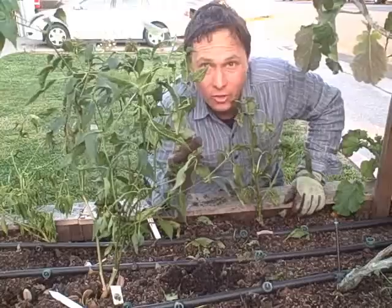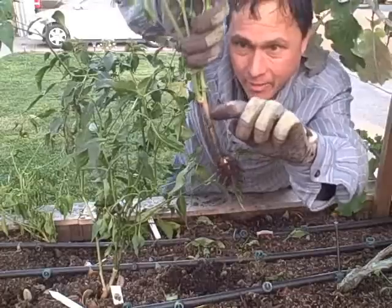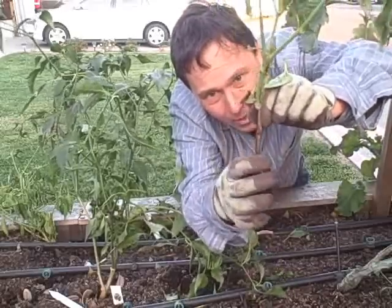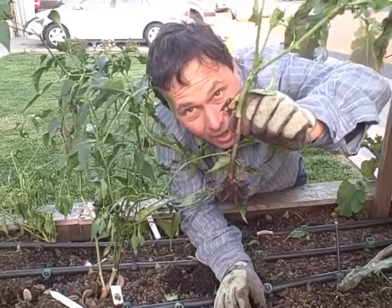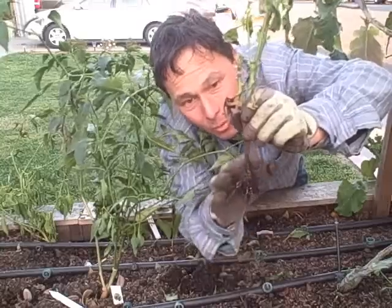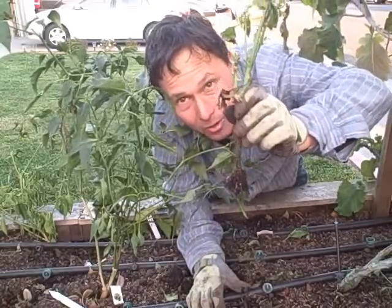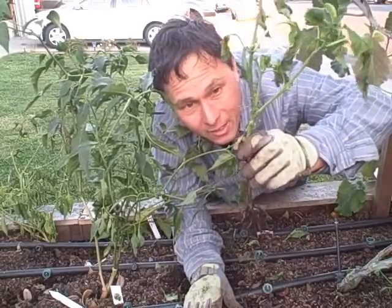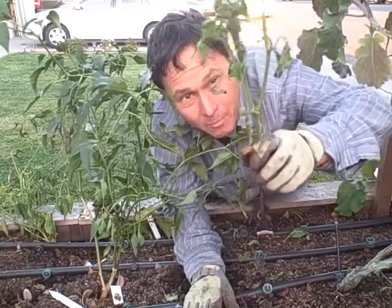That wasn't too optimal either. Let's pull out another one. Here is one that was buried down to this level and the root ball was originally down here — while the stem in this area didn't rot out, it grew but it did not root at all. So in the future I will not be burying my peppers any deeper than the original root ball, because they don't seem to root and I'd rather have the peppers a little bit taller — unless the pepper is tall and lanky, in which case burying the stem might be an advantage. But I didn't see any significant advantage and actually saw some negatives to burying peppers deeper than they came from the nursery.